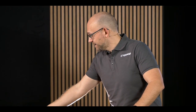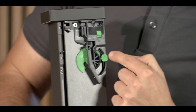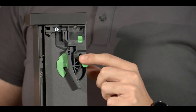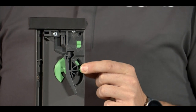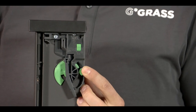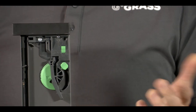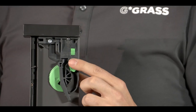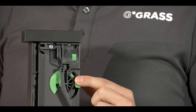To adjust the height, you need to use the radial height adjustment – that's this device here. If I push this lever up, I can adjust the height. When I move the lever forwards, the drawer moves upwards by 2.5 mm. If I push the lever backwards, the drawer lowers by 1 mm.